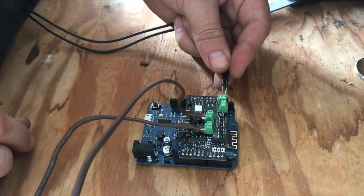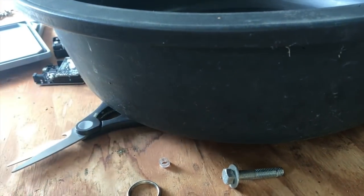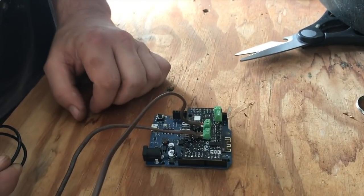You'll be able to select that in the IoT panel. We're going to extend this cable, drill a hole in this bowl, and then get an enclosure for this unit so it can live separately.